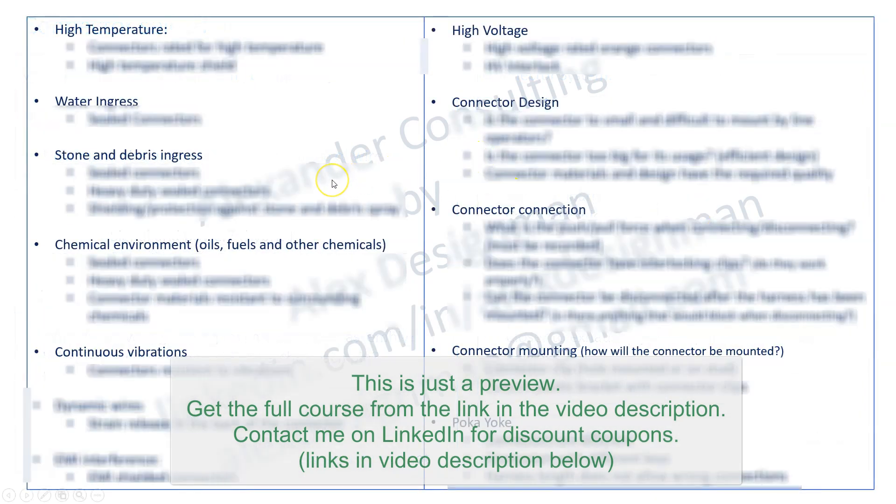These are some of the environmental challenges you'll encounter inside a vehicle and how they influence connector selection. When you have high temperatures, you need connectors rated for that specific temperature. If no rated connector is available, high-temperature shields may be an option — but that decision involves other team members. If there is water ingress, you must use sealed connectors; that is the standard.